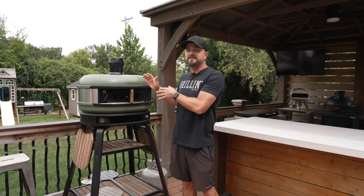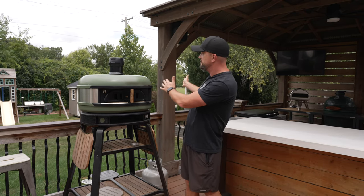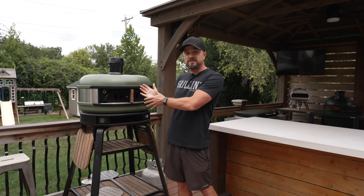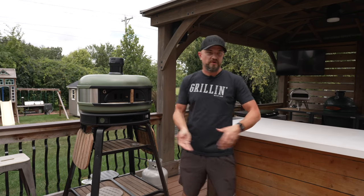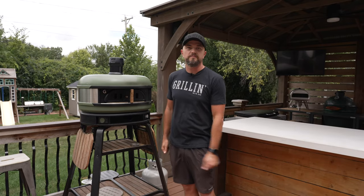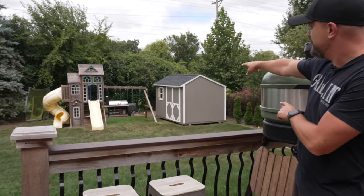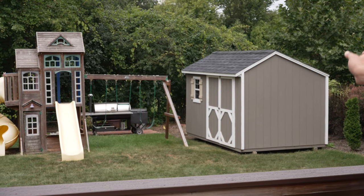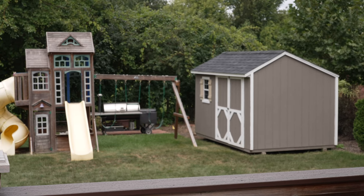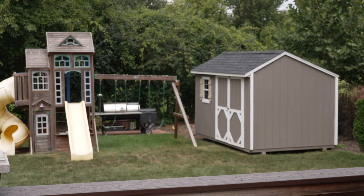Last but not least, we've got the Gosney Dome, which is the big pizza oven. This is also on casters and sometimes we move it out from underneath the gazebo when we're doing pizzas because it does get super hot. Even outside the gazebo, it's still very easy to access the prep area to prep our pizzas, do all the toppings, and put them right in the oven. There is also one cooker I forgot to mention — my offset smoker that sits all the way in the back of my yard. I haven't been using it a lot lately, but it's back there because it does get super smoky and we just don't use it as much as the other grills.